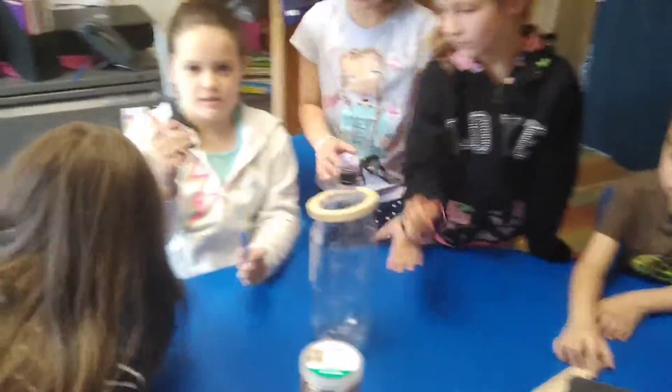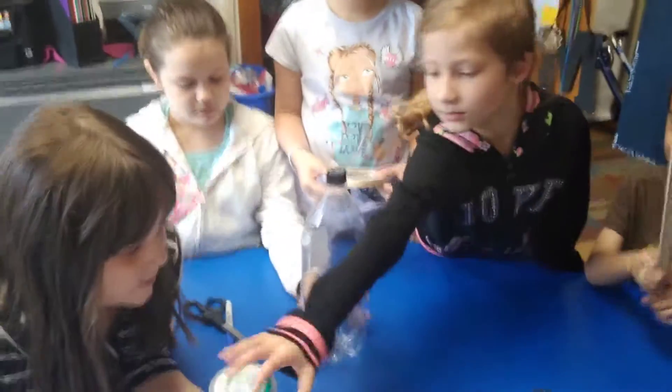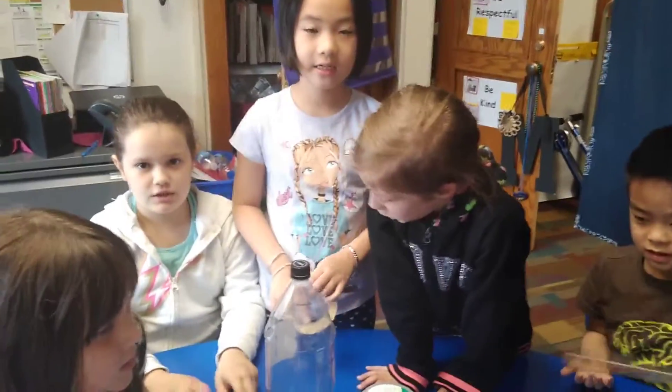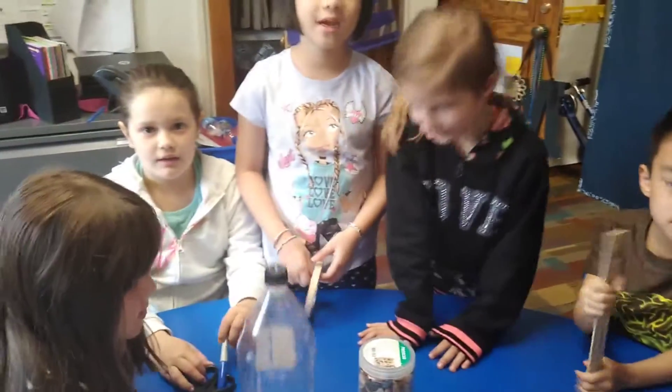All right, so what materials do you need? We need scissors, a Sharpie, a ruler, tape, a big bottle, and wax. And what are you making? A rain gauge. And what does the rain gauge measure? How much rain. Very good.